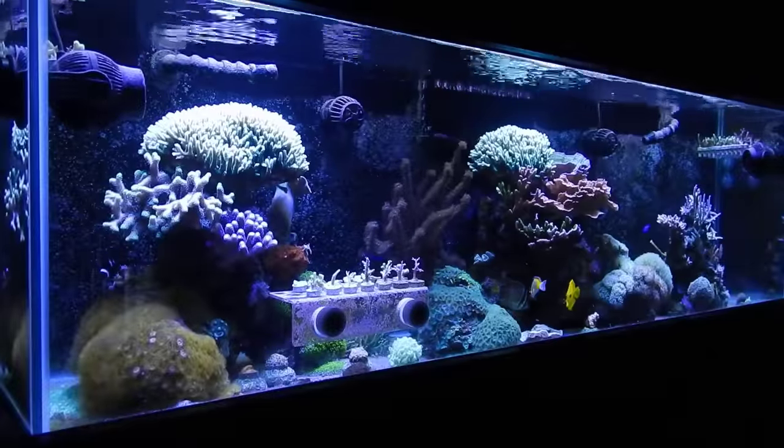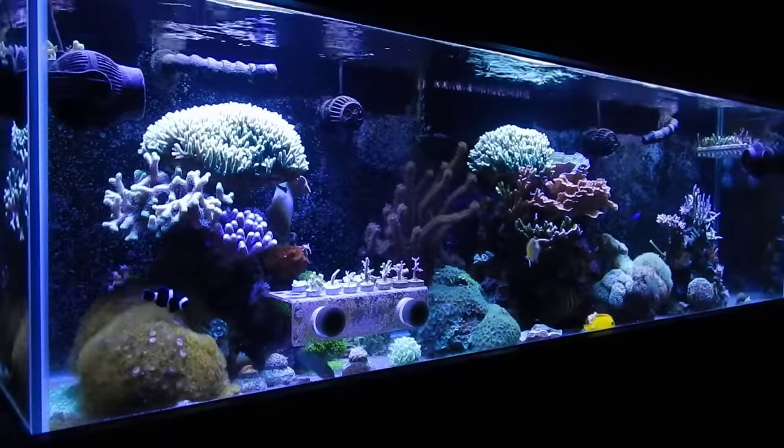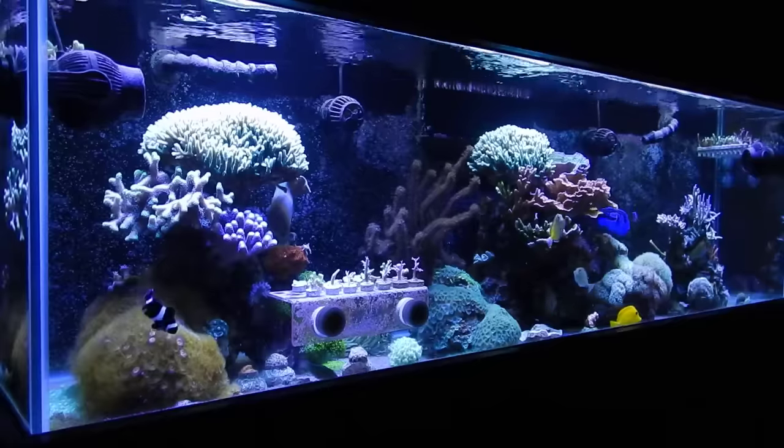Welcome back everyone, this is Travis here at Official Hex. In today's video we're going to talk about 10 things that you can start implementing today that will not only save your reef tank but will save your house and your loved ones.